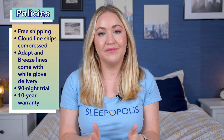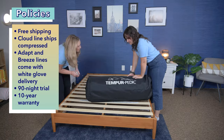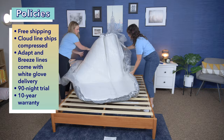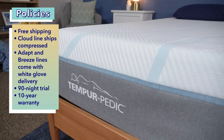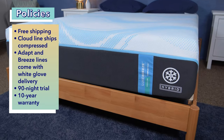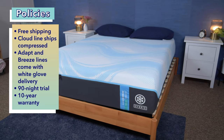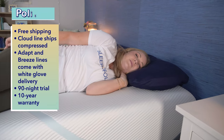Let's do a quick overview of Tempur-Pedic's company policies. All beds ship for free. The Tempur-Cloud ships compressed in a box and you'll set it up at home, while the others ship decompressed and come with free white glove delivery — movers will set up the beds in your room of choice and take your old mattress away for free if needed. All mattresses come with a 90-night sleep trial and a 10-year warranty.